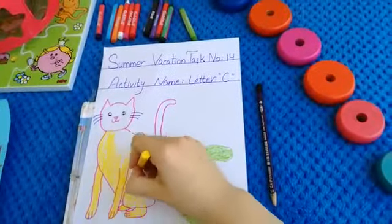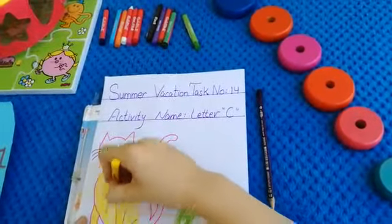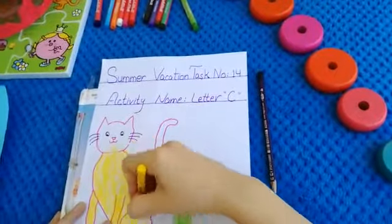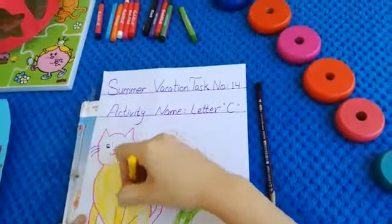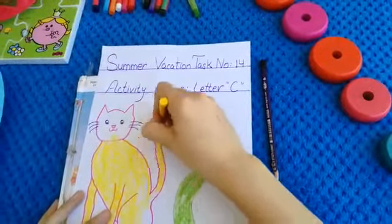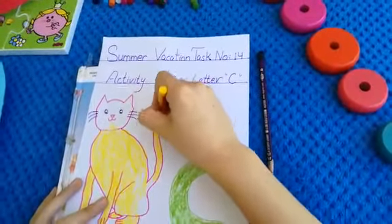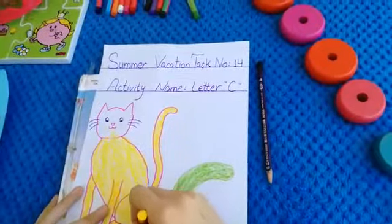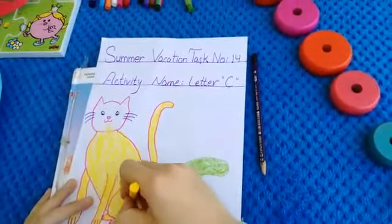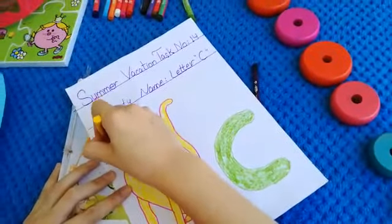Wow, this is our cat. Look at this yellow cat — our cat color is yellow, we are coloring our cat. Today our activity name is letter C, and C says cut — C says cut. Meow meow meow, very nice.